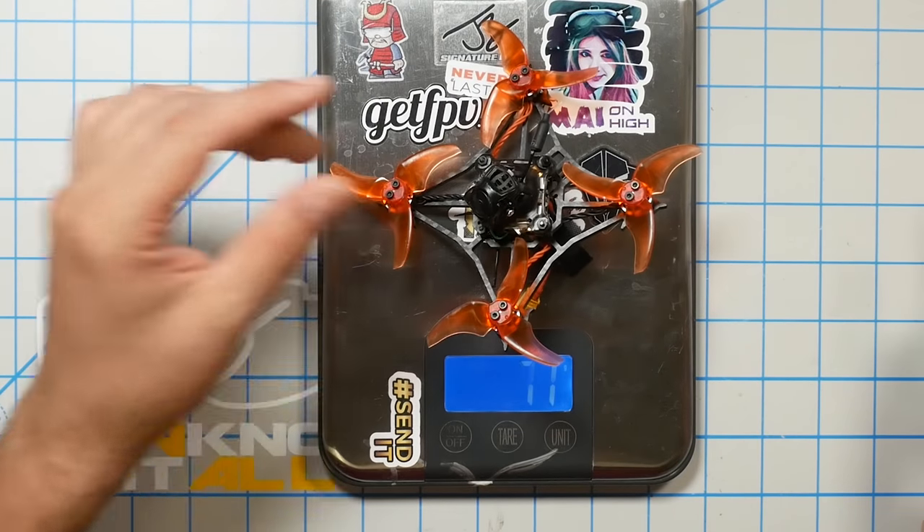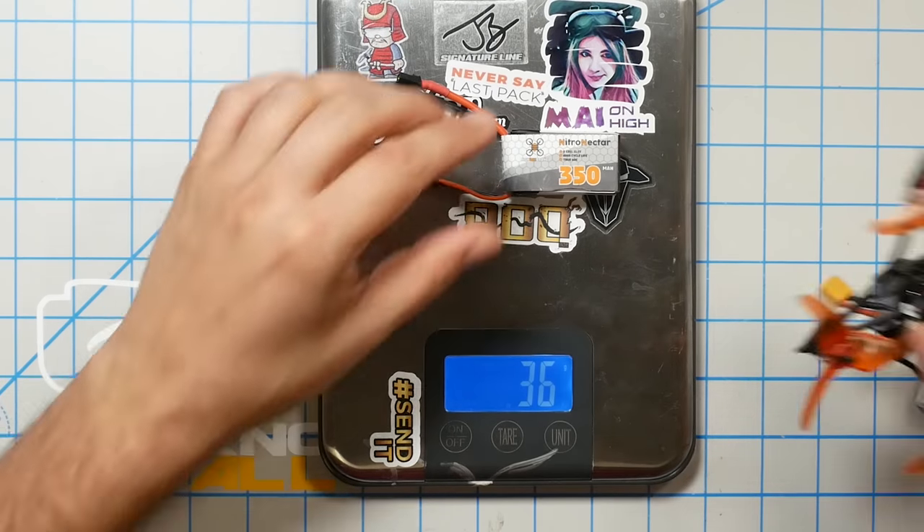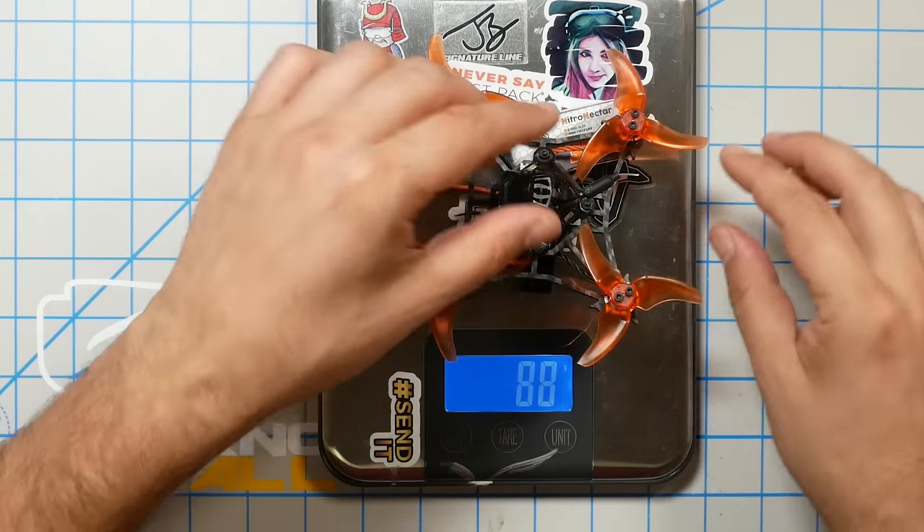Speaking of weight, this guy weighs 51 grams and the recommended battery on the product page is a 300 or 350 milliamp hour 3S. That battery weighs 36 grams for a total of 88 grams. Bob Roogie Kebab, one of the biggest proponents of toothpicks who very much popularized them, suggests a weight of about 73 grams. This is actually getting down into that weight, whereas some other quote-unquote toothpicks on the market can be over a hundred grams. So 88 grams with that 350.